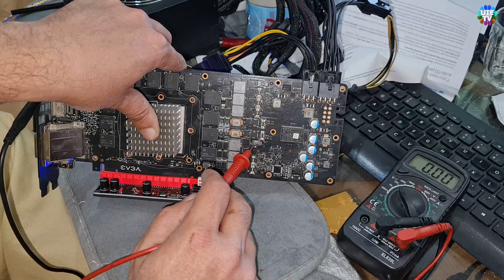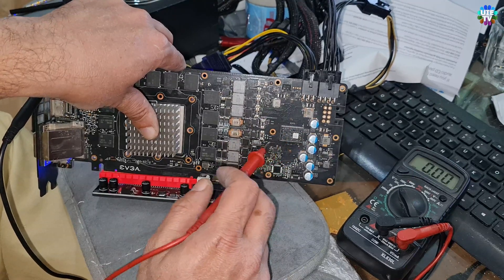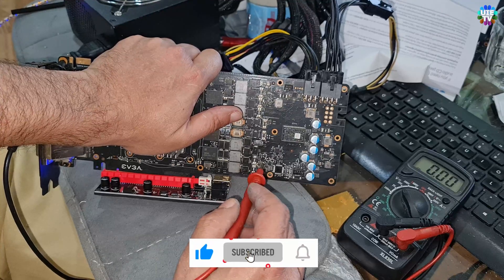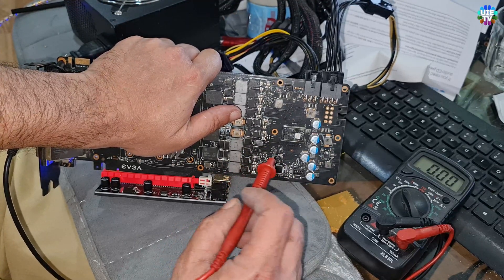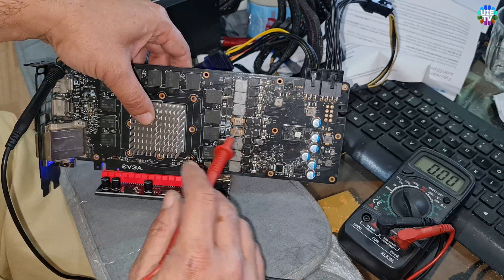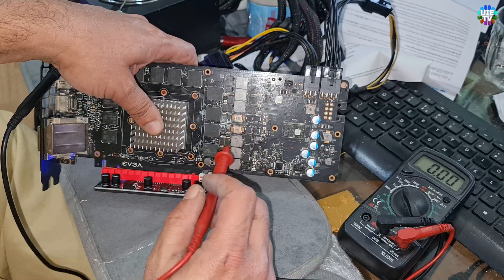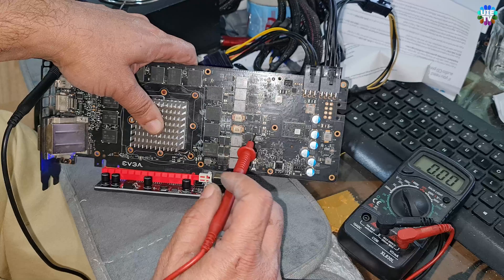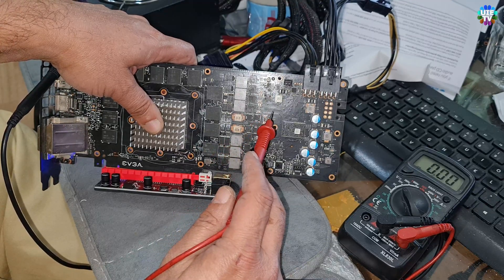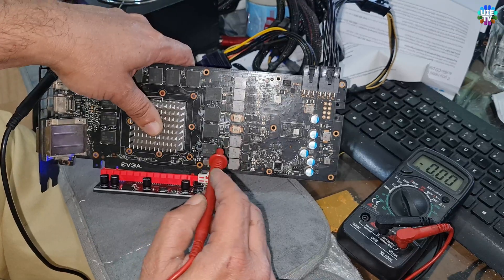This might be a problem somewhere here — it could be that side. I'm still learning, but I'm giving you very good information because I'll continue making videos of these two cards. I want to fix it and make a video to help other people diagnose it, because if a new learner doesn't have a working reference card, they won't know the correct values for these components — the voltages, which component, left or right, and everything. So I'm going to check everything like this.